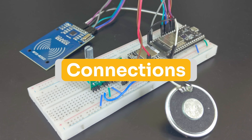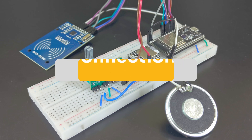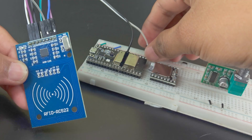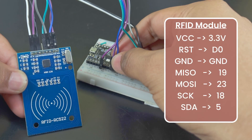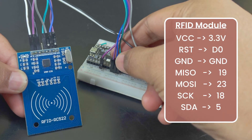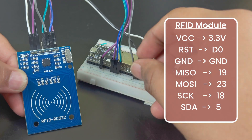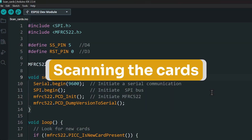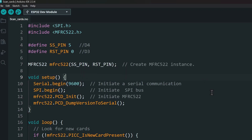Now let's connect everything together. First, the RFID module. Make sure to connect the VCC to 3.3 volts and not 5 volts. Make all the other connections as shown on the screen. After the module is connected, we need to scan the cards and get their IDs. For this, open the scan cards project. The code link is in the description. Upload this project.